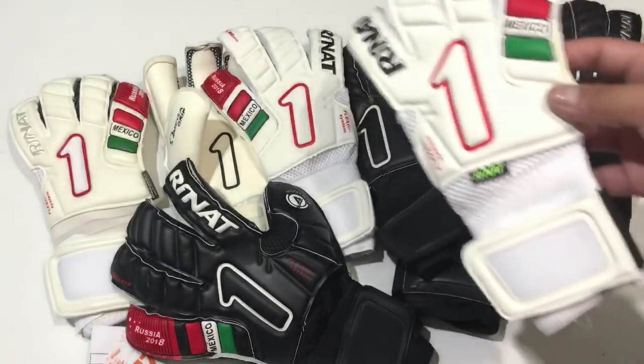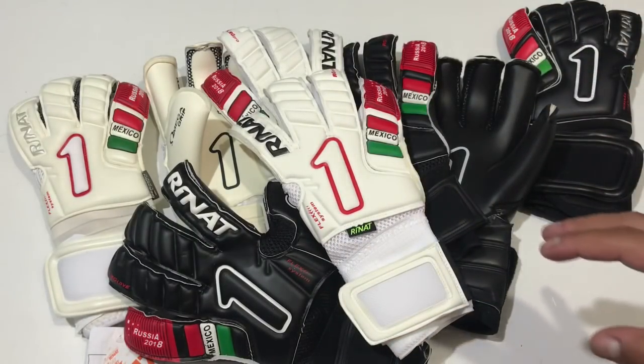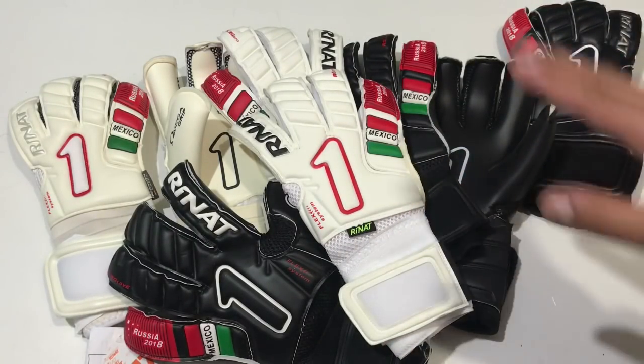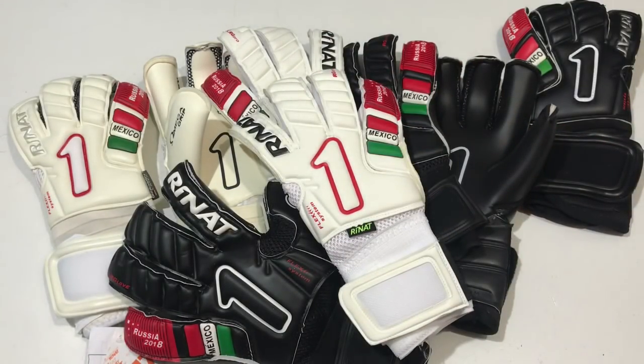100% recomendable son estos egóticos. No me canso de decirlo: para mí el egótico es uno de los mejores modelos de guantes profesionales que hay a la venta actualmente y supera a muchos modelos, incluso más caros. Así que espero que les haya gustado y nos vemos en otro video.